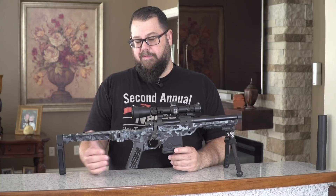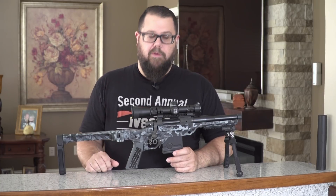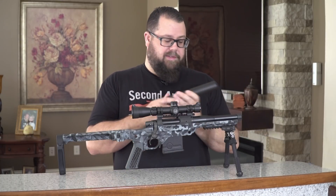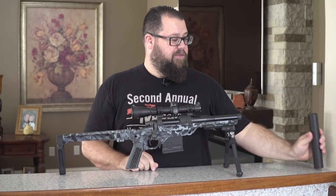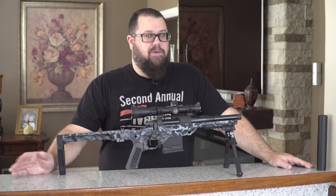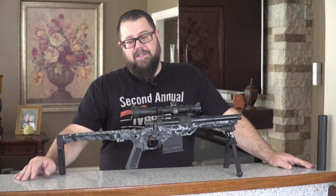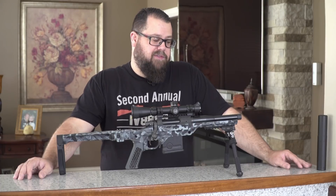The production gun will probably just have a black finish, but you could have it Cerakoted yourself if you wanted. As far as how loud the gun is — it is extremely quiet. This is my Dead Air Sandman Titanium that we've shot it with. We've used a lot of different cans: an Omega, an Omega 9K, a Hybrid. There's a whole slew of suppressors and it performs really well with all of them. The gun is really quiet.